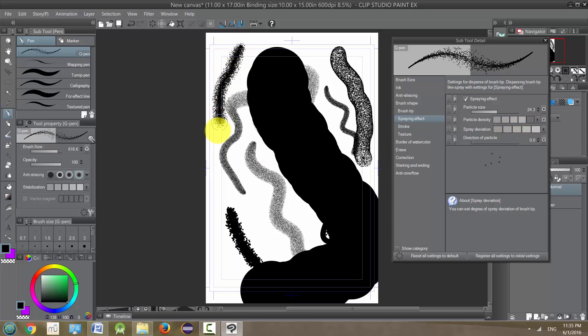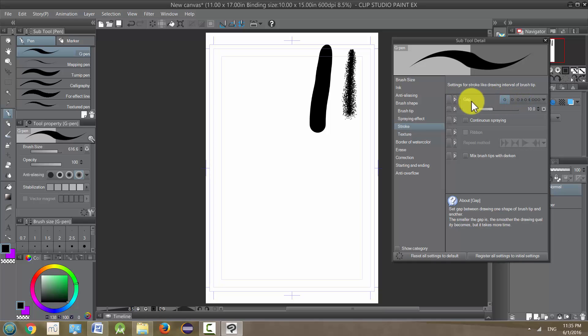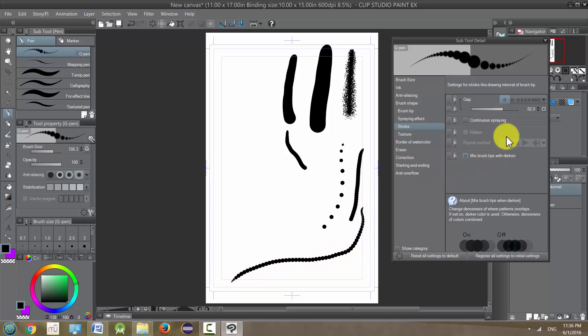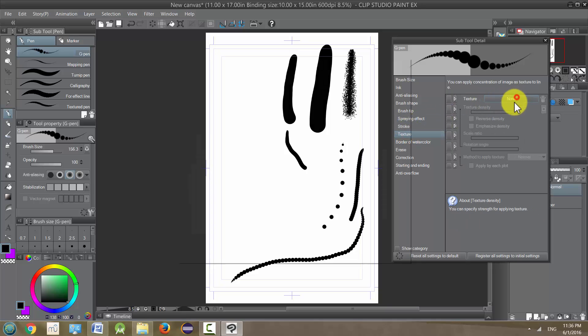Stroke is going to let you change from a continuous line. If I turn this down, the gap on the stroke means it becomes more like a bunch of little dots — you have to get it smaller to notice. There we go — you can see it's actually little dots instead of a continuous line. In any of these that has a box next to it, you can click it and it'll create an eyeball, meaning it's now on our tool property menu, which is nice because if you use it a lot you want it accessible. If you don't want it, just unclick the eyeball and it's gone.